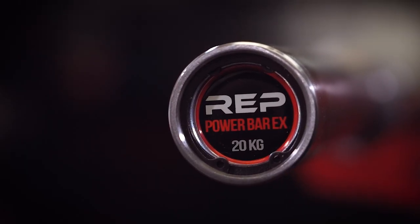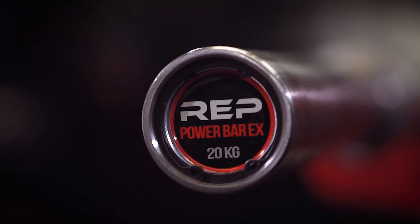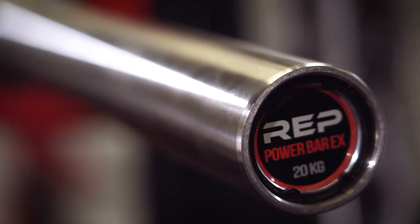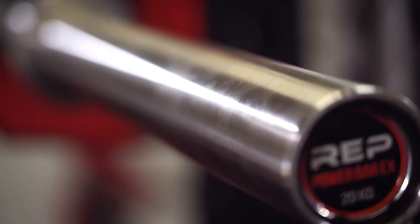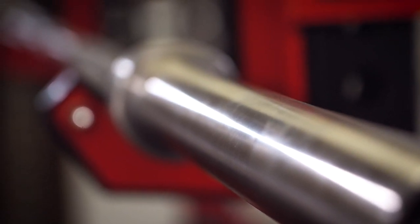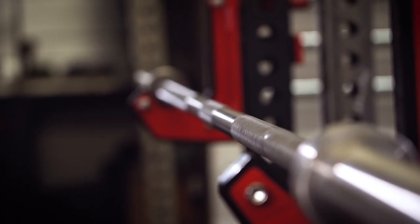This is the Rep Fitness Power Bar EX, and as I said in the intro, one of Rep's owners reached out to me and said they are no longer trying to just be known as a budget-friendly company. They're trying to compete with the big boys — Rogue Fitness, Soranex, Hammer Strength, Elite FTS, Williams Strength — just the higher-end equipment companies. And this bar is one of the first bars I've received from them that I would say is at that level, not only based upon the specs but based upon the price, the feel, everything.